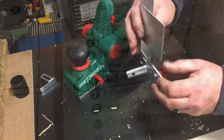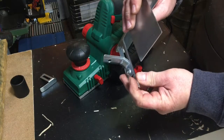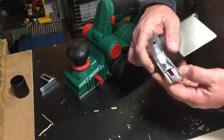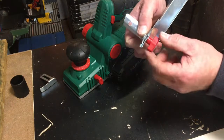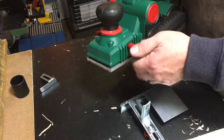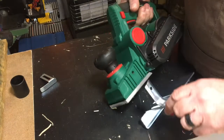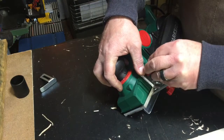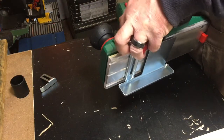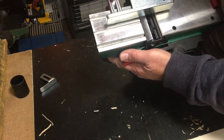You also get a rip fence. It comes a bit bent so you have to straighten it. You get an elbow piece, put the bolt through with a washer, and tighten the knob underneath. It fits on the left-hand side — just undo the fitting, stick it on there, and tighten it up. Then you use the knob to slide it to where you want it.